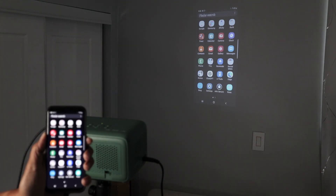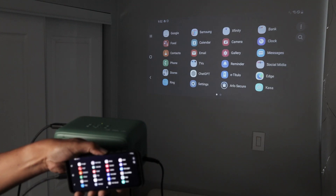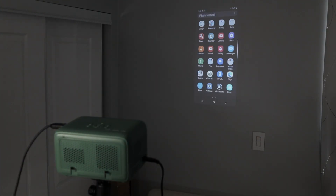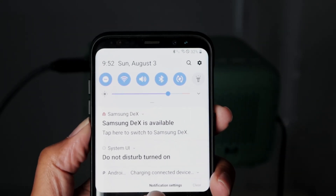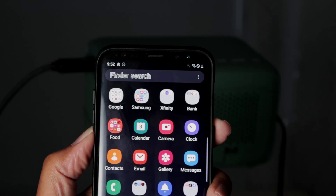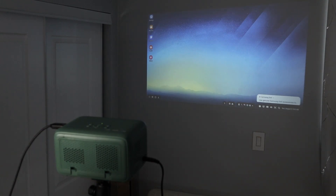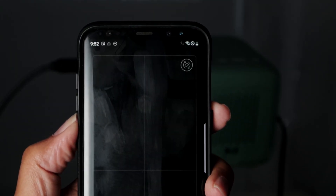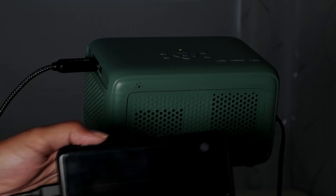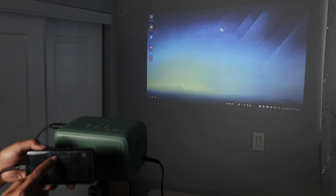There's also an option here to use Samsung DeX. Tap to change to Samsung DeX — it's loading on the projector. Then you can use your cell phone as a touchpad. You can see I have a desktop screen on the projector and I'm controlling a mouse with the touchpad.